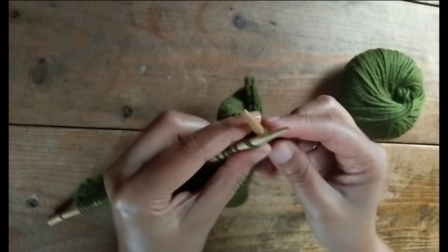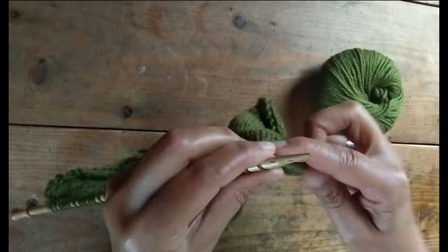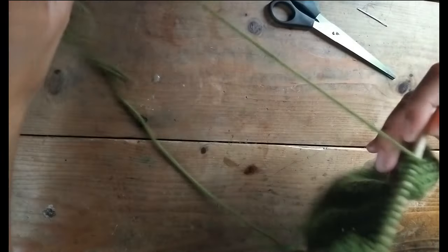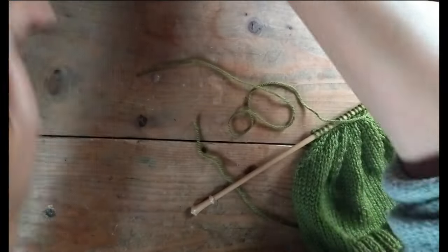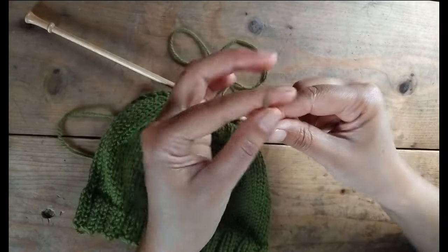Don't worry — I'll list all the steps in the pattern on my blog so you can follow along at your own pace. Once you get down to the last few stitches, thread your yarn through the remaining stitches with your tapestry needle and pull it tight to close the top.